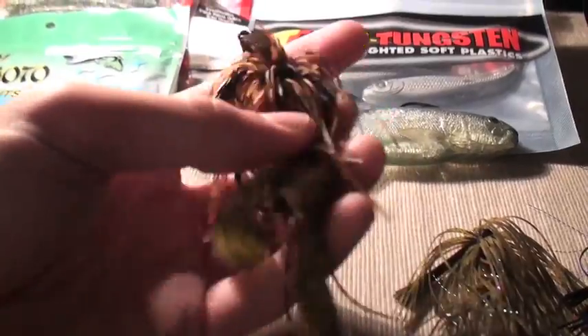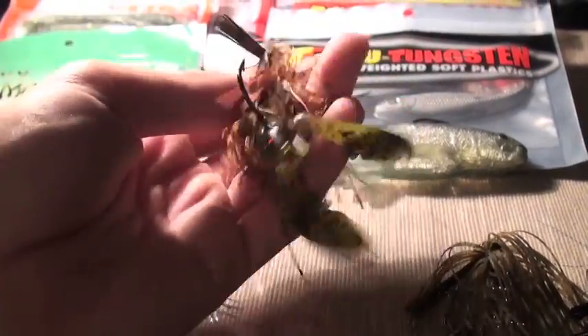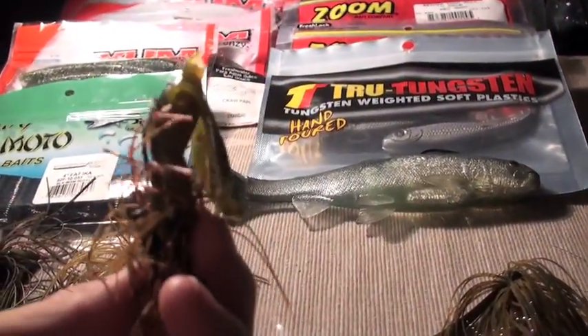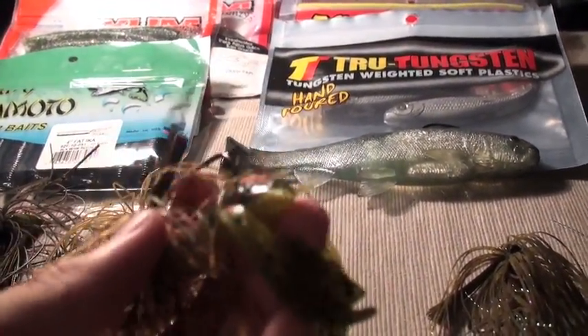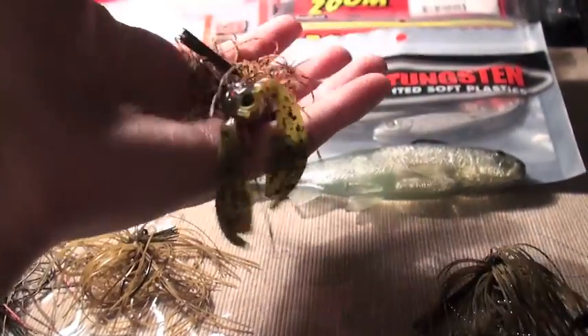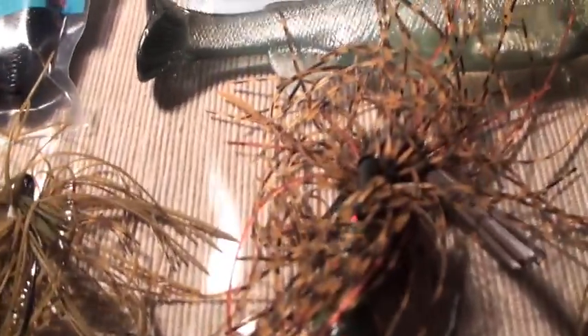This right here is another grass punching jig. I like to throw it in the weeds and lily pads — had a lot of luck with this. It's got a baby pocket curl on it, and I believe that's Alabama color. You can see the pocket curl right there.